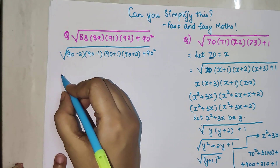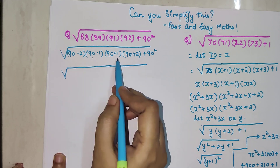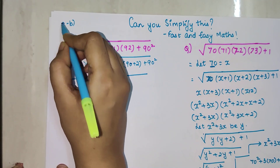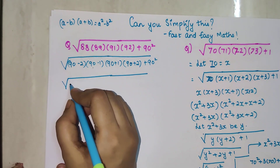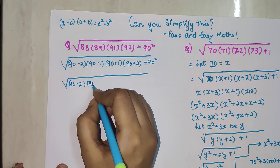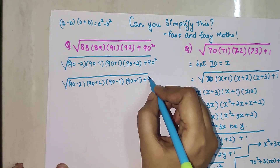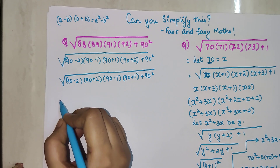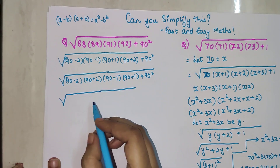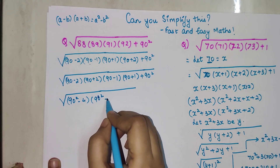If you look closely, we have 90−2 paired with 90+2, and 90−1 paired with 90+1. We know that (a−b)(a+b) = a²−b². Students, if you really like the way I am explaining, please like this video — that gives me more than enough encouragement to keep making these videos every single week.